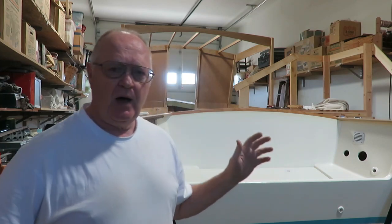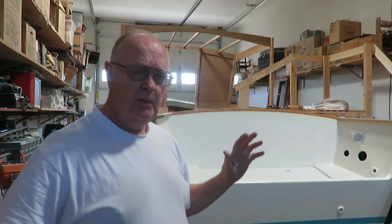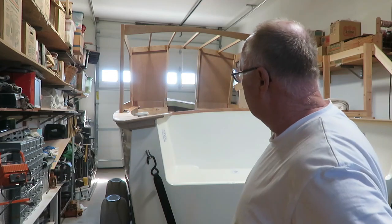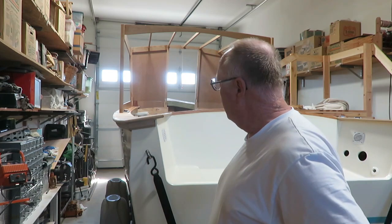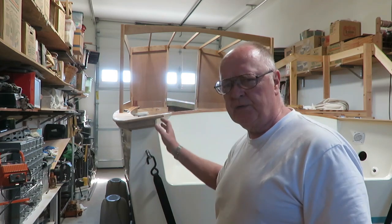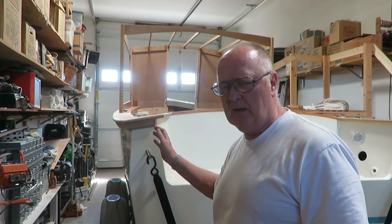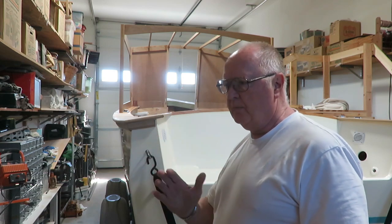I got most of the stuff in the bow all done — it isn't finished, but it's mostly done. And I'm working on the top now, as you can see. All of that is put together with mortise and tenon construction. Today I'll be putting the sides on the top. The windows will be cut into that. The sides will be made out of 3/8 plywood. The windows will open — they'll slide open sideways.